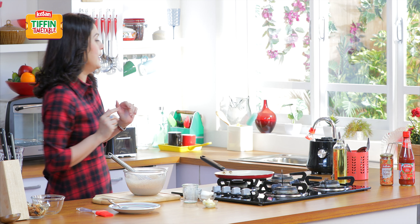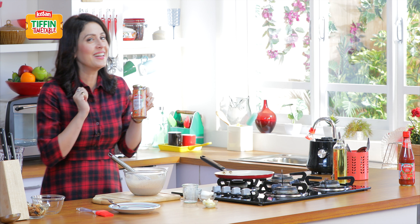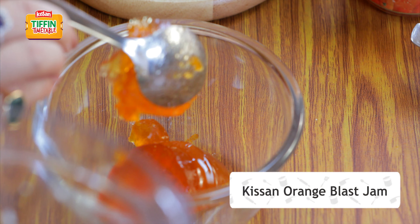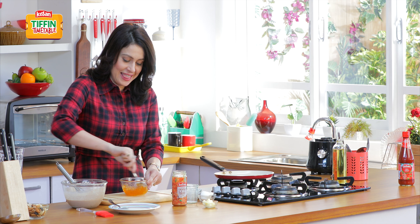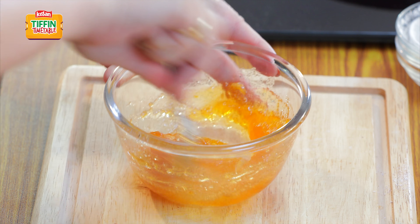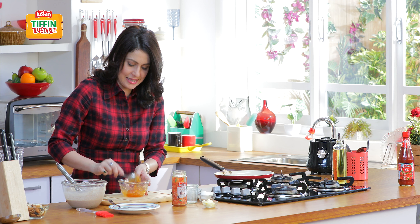Now we are going to leave this on the side. Ab ismeh hum kya dalenge? Ab hum leenge Kisaan ka orange blast. Aur usseh thoda asa cream karleenge with the help of a spoon. This is going to add the much desired sweetness and the much desired flavor. Halka sa isse hamne liquify kar deya hai — not completely but just in a nice consistency.